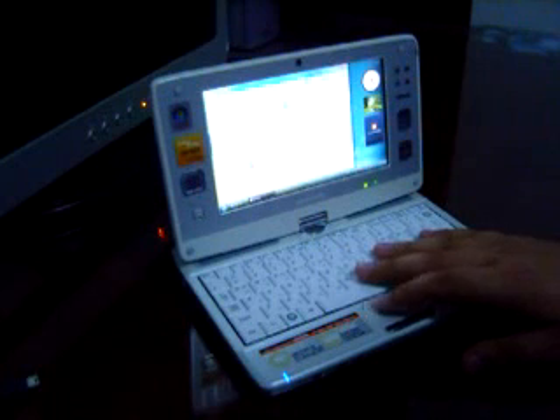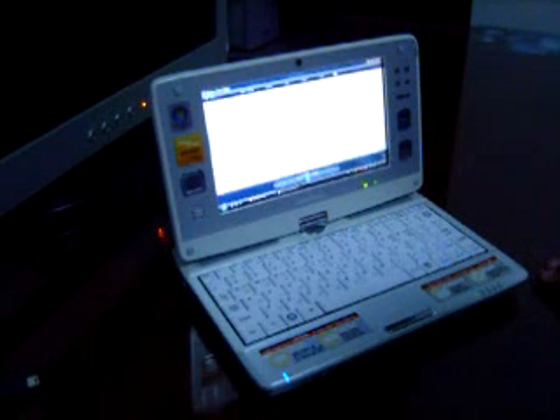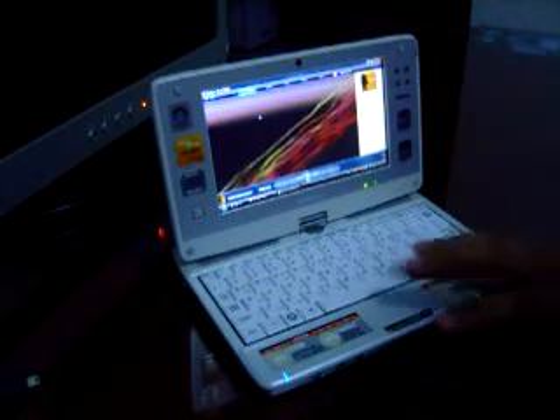We can also test the sound system with some music. The device is quite responsive — I find it very interesting in terms of processing power and RAM memory.